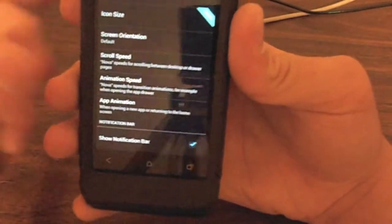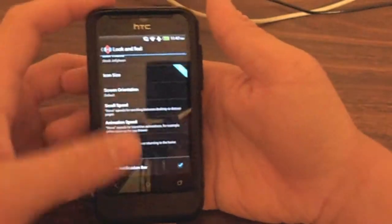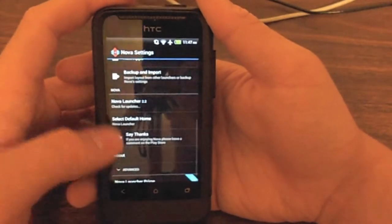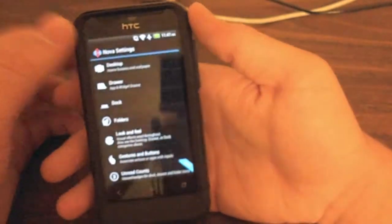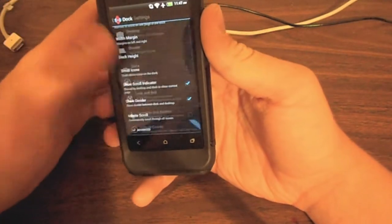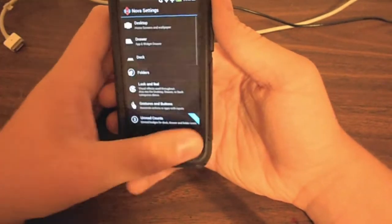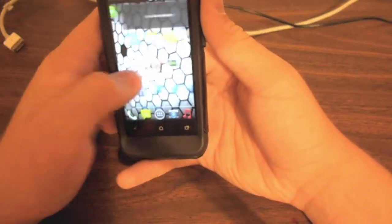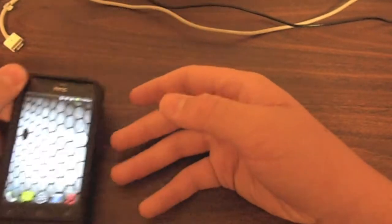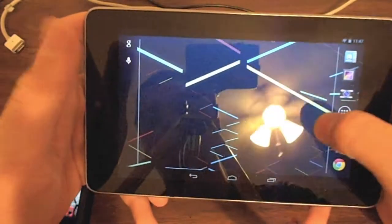Actually under Look and Feel, go to App Animations — you can set system, don't override, or you can use Jelly Bean. It's just a slide. It is a bit of a battery hog if you do it like that. And there are new apps — shortcuts. Nova Prime, I think, is two dollars and has more features to it.